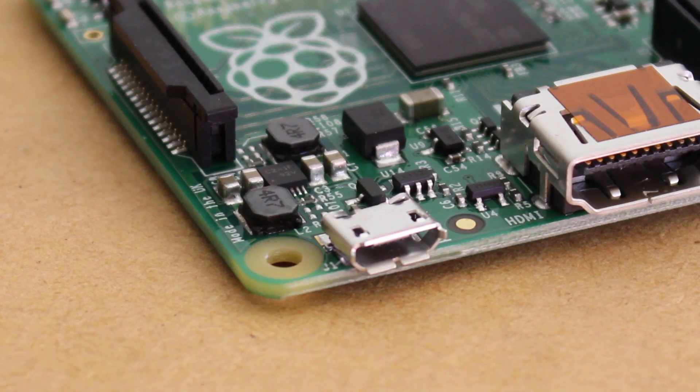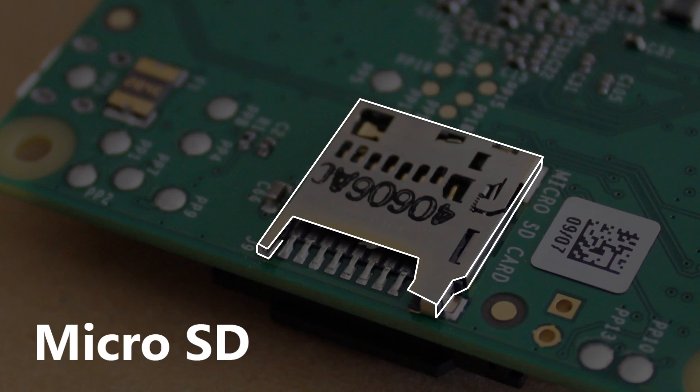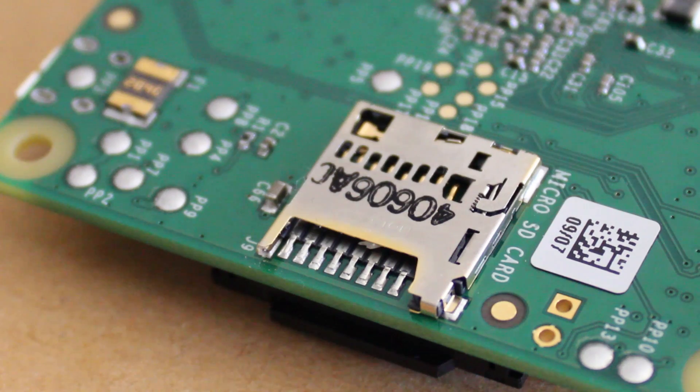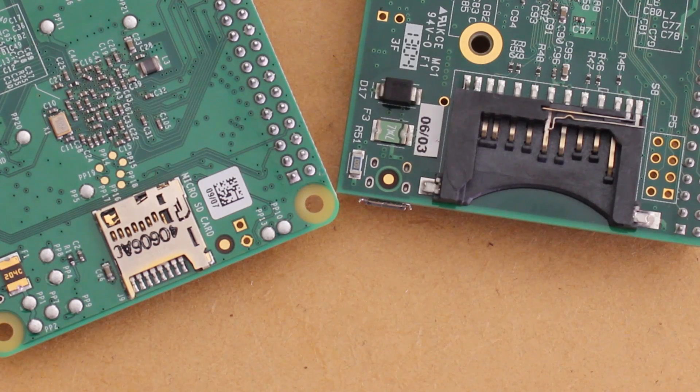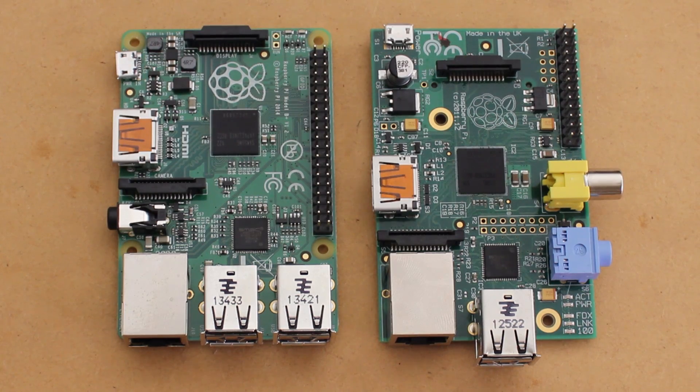You may also notice that the power micro USB jack has been moved, and the SD card slot has been replaced with a micro SD card slot. The board also now has an extra two mounting holes.